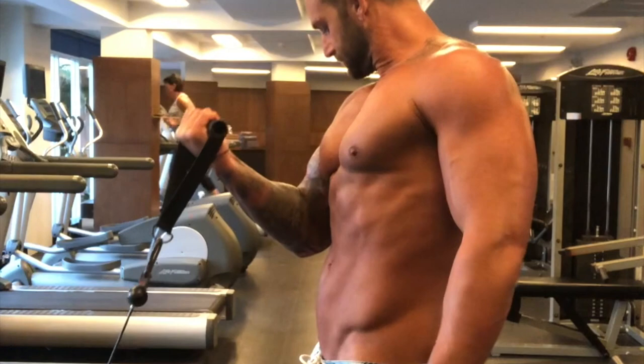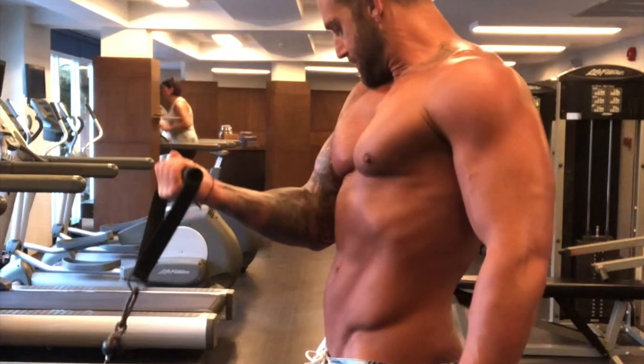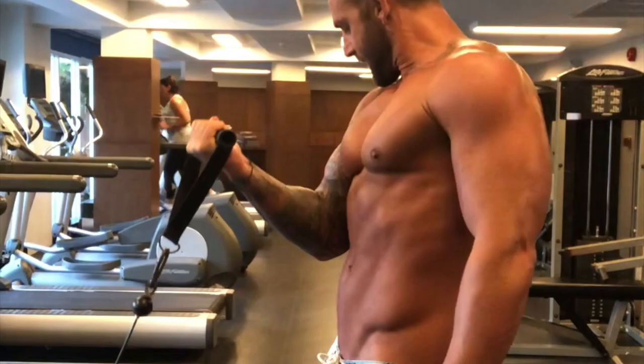What I'm doing here is a low cable single arm curl. You can perform this with a dumbbell, you could perform it on a preacher curl or a bicep machine. Just keep the muscle guessing, keep shocking the body, and keep changing up your equipment.